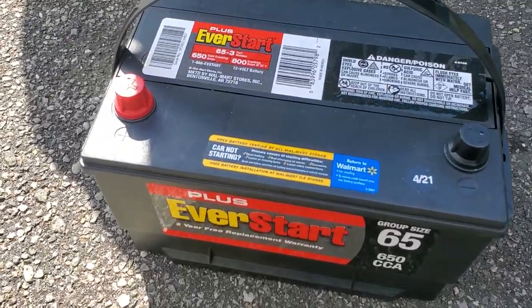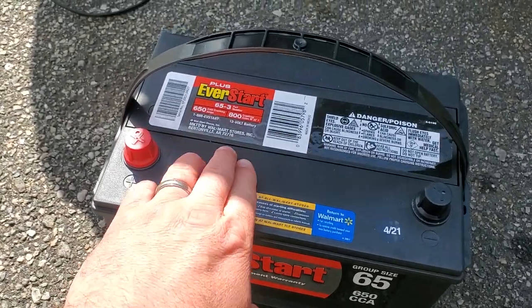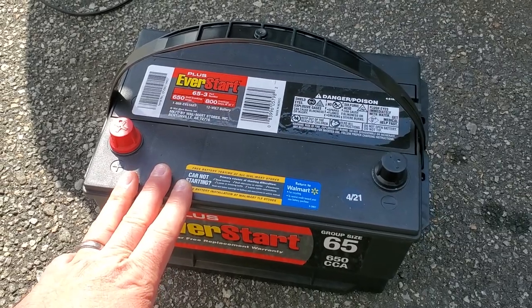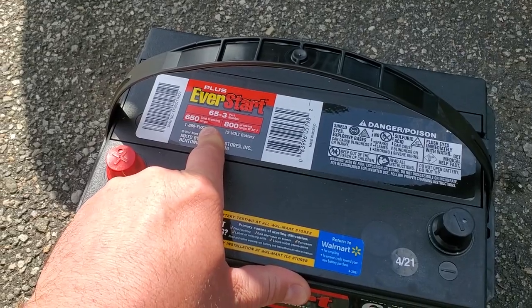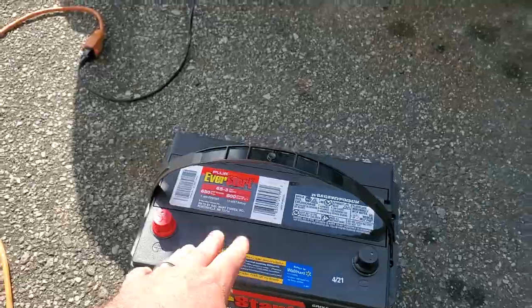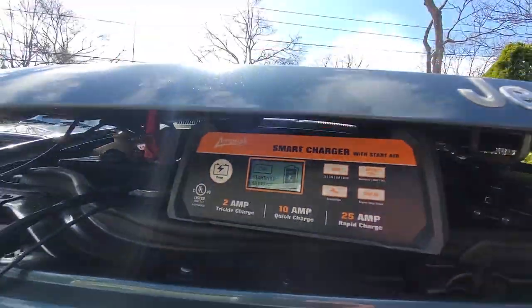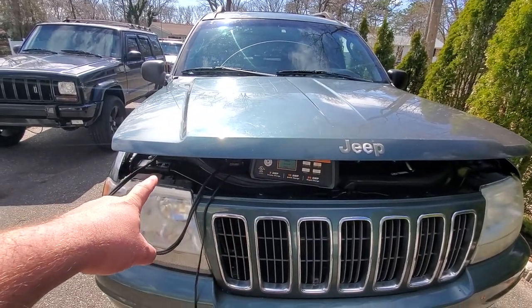We went with the Walmart EverStart — it's a Plus, not a Max, and it was only a hundred bucks. I'd prefer the Max but you buy what they have. This one has 650 cold cranking amps and 800 cold cranking amps listed. The old battery is done charging — it says 100 percent. Let's disconnect it, test the battery, and see if it starts.